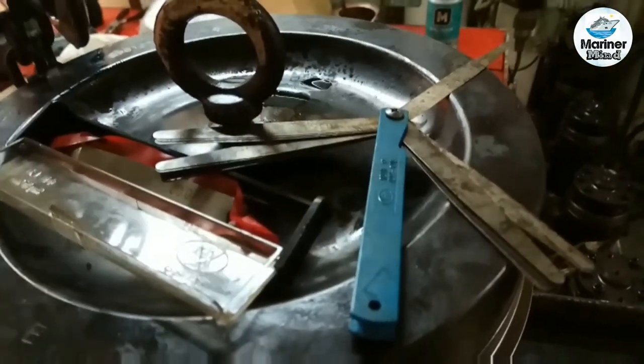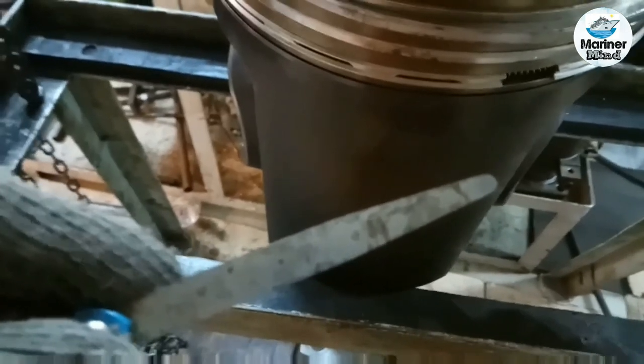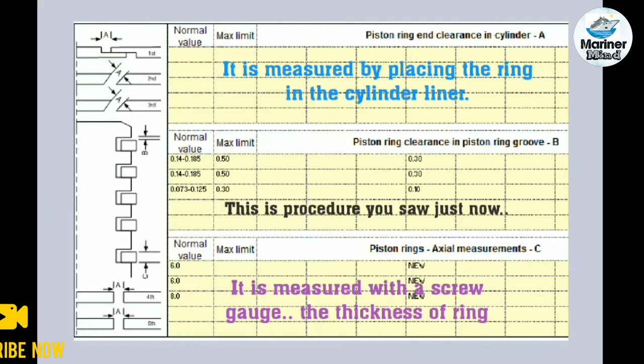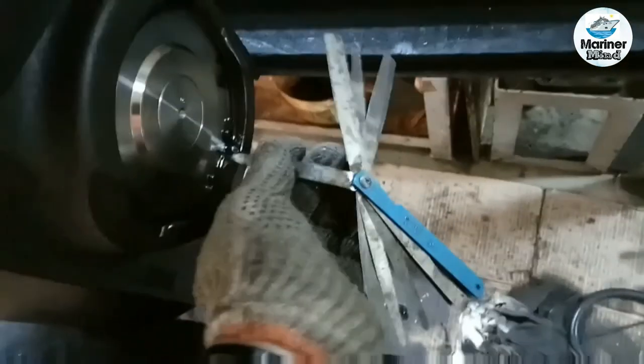The piston rings are installed back with the correct toe position. After that, take the clearances. Piston pin clearances are measured and the values are entered.